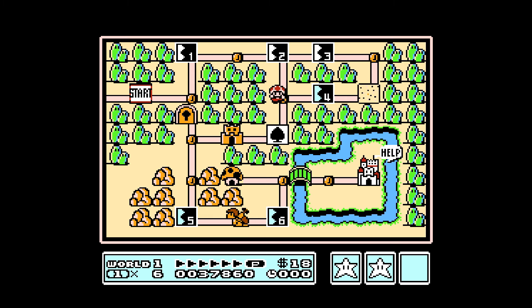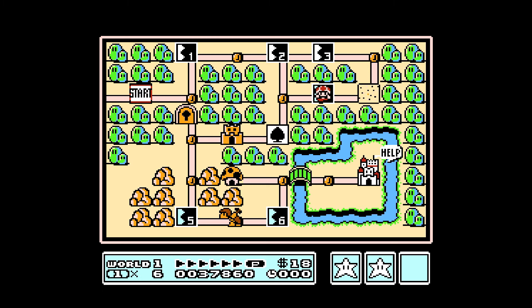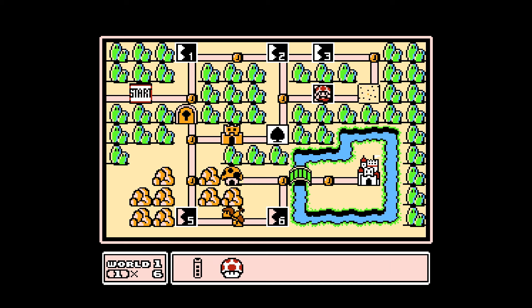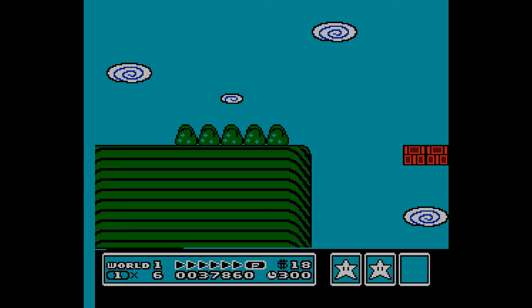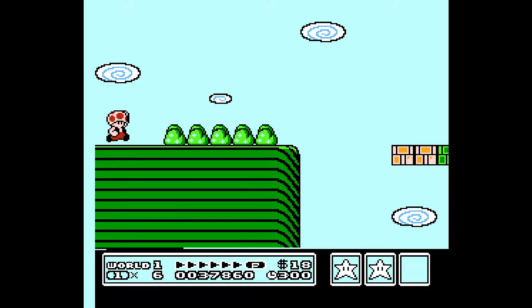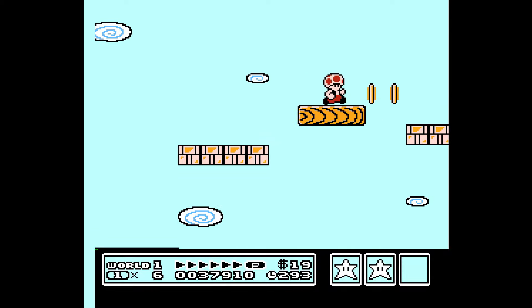That's how you do it. We're going to use the mushroom, and then we're going to turn ground pound off for this one, because I'm going to ground pound right through the floor again and we don't need that.